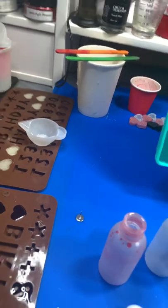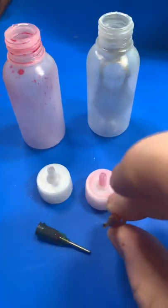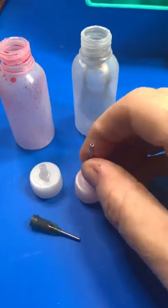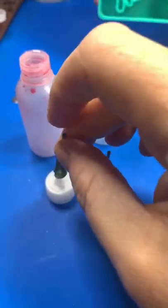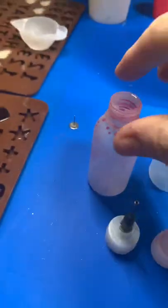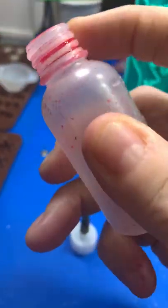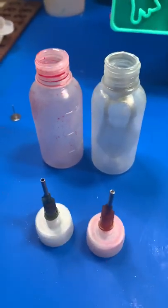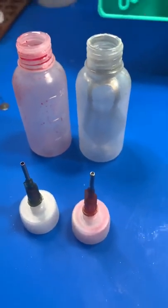I put tiny nozzles on the bottles. That one was red, I think, but it doesn't matter — I cleaned them, soaked them in alcohol ink. Because it's cured resin, it is clean. That gives me a good seal. So by having the thin nozzle, I could aim my resin colors exactly where I wanted them to be.